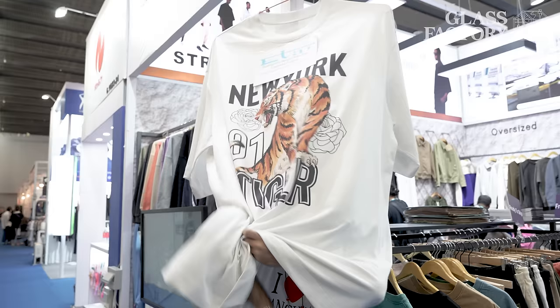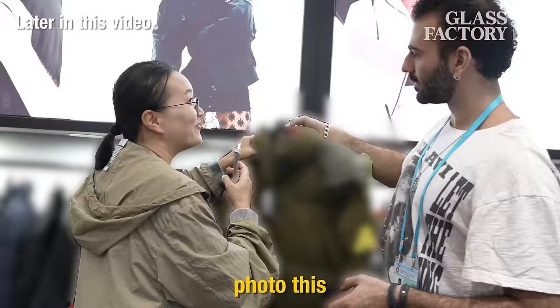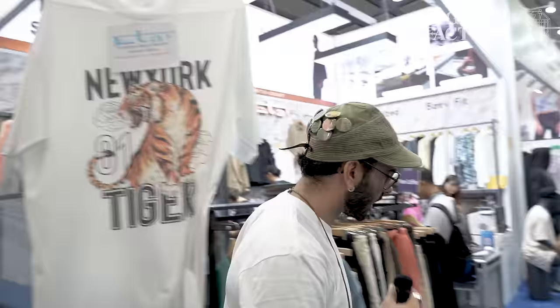Canton! We're at the Canton Fair. I know this brand. You cannot photo this. I cannot photo this. And today we're going to be going through every single booth here.